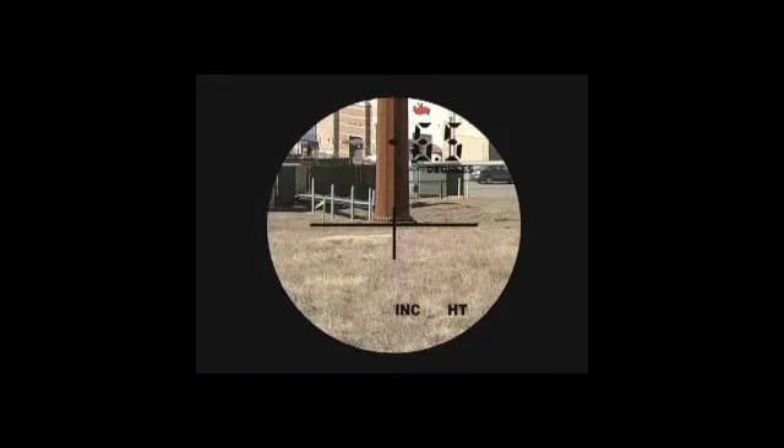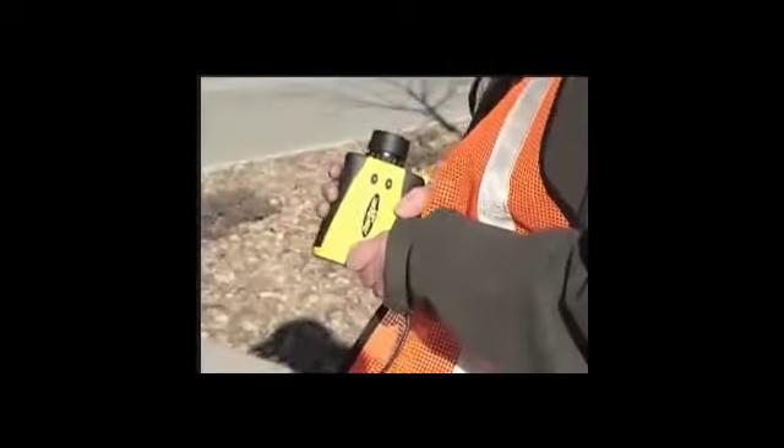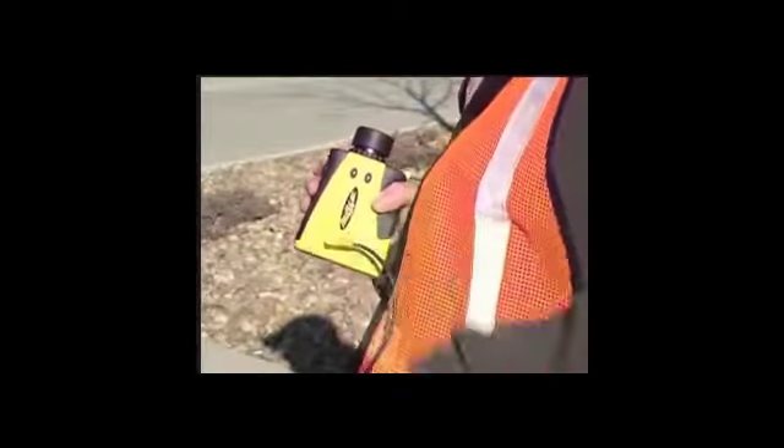With seven power magnification and a crystal clear field of view, you can easily see any target, big or small, and still get the measurements you need.